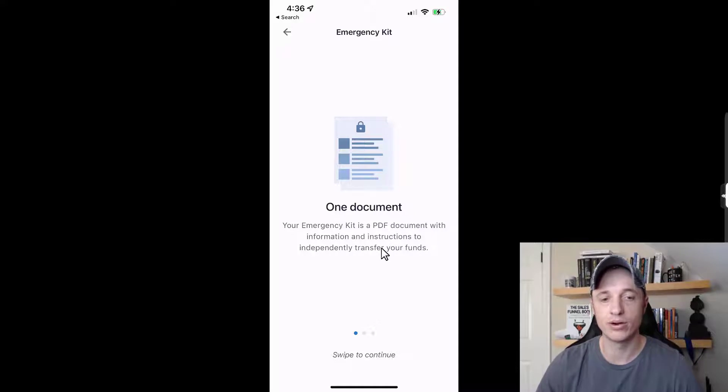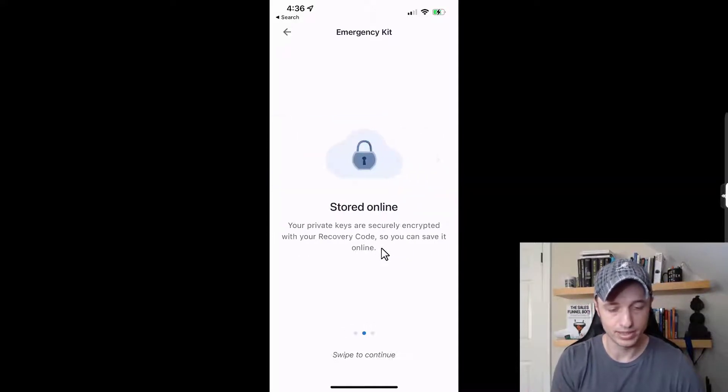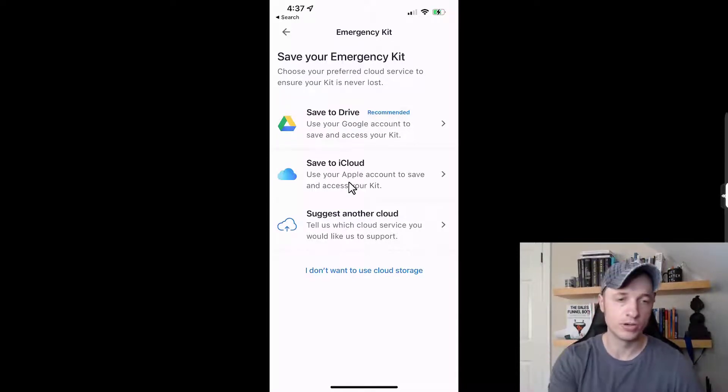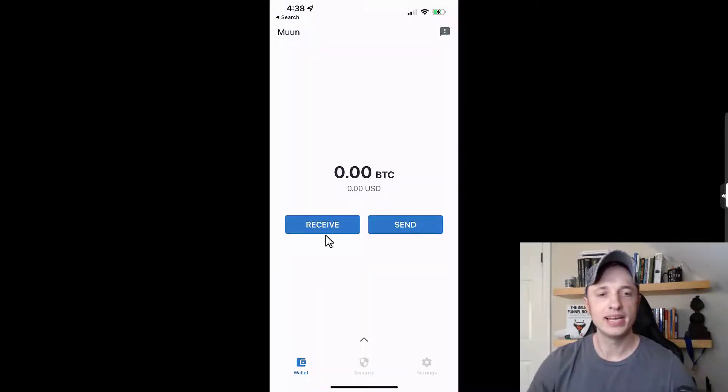Tapping 'create emergency kit' generates a PDF with instructions on how to transfer your funds should Moon stop working. You can save it to Google Drive, iCloud, or another cloud service. You'd also need your recovery phrase alongside this PDF document. Moon is a highly respected wallet and something bad happening is unlikely, but it's comforting to know you can get your Bitcoin back out. Save that PDF somewhere safe.